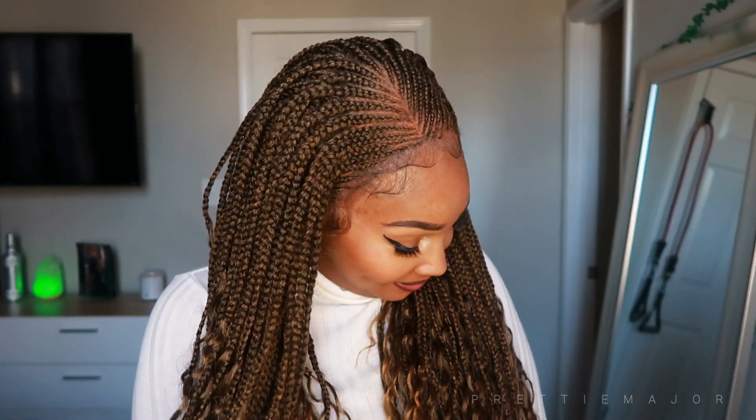Once again, this braided wig is from Braids Wigs Queen. I will leave all the information and links down below so you can purchase this wig. They braided this really, really good — they did a great job. They have so many styles. Their knotless braid wig looks so amazing — I wanted to get it so bad, but it's sold out right now. Make sure you check their site and save yourself some time — who wants to sit in a chair and get their hair braided all day? Not me! Thank you guys so much for watching. Make sure you comment, rate, subscribe, hit that bell to be notified, and I'll see you guys.